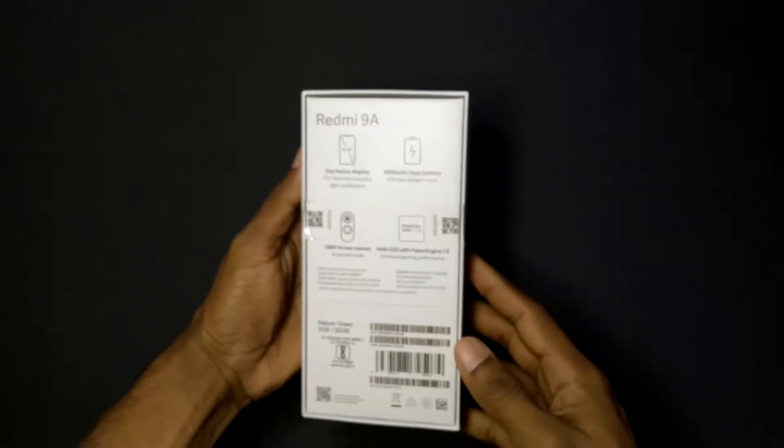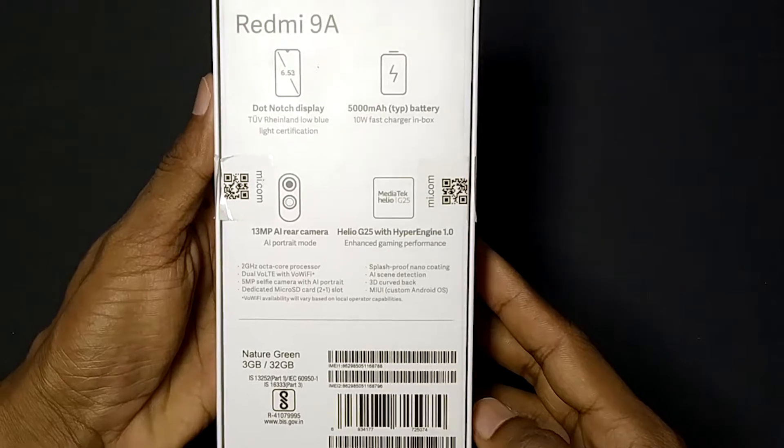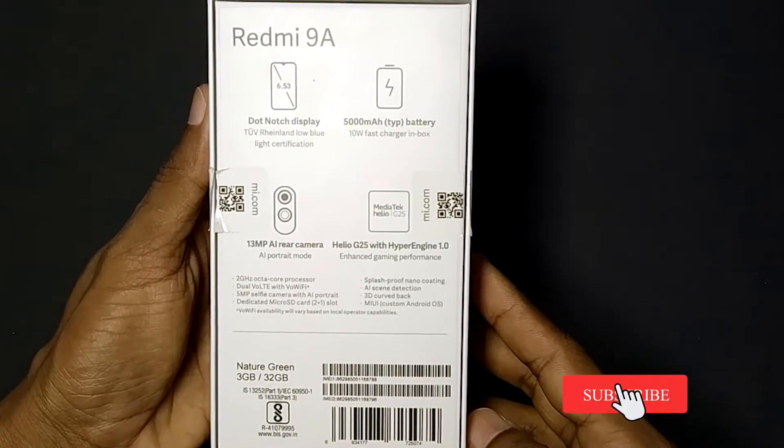We are going to look at some features listed on the back of the box: dot notch display, large battery, 13MP AI camera, and Helio G25 processor.